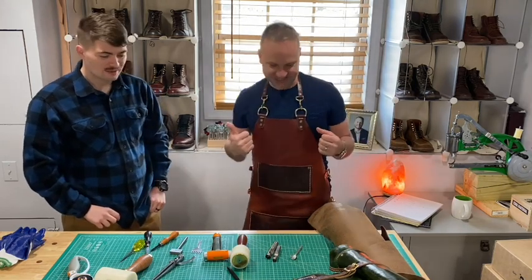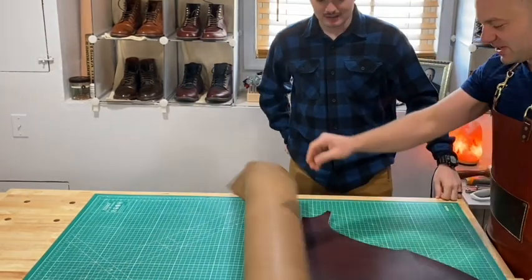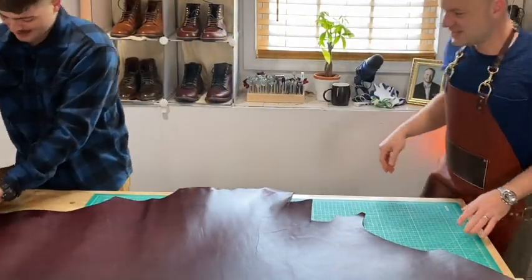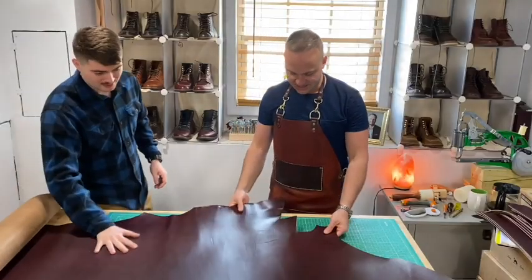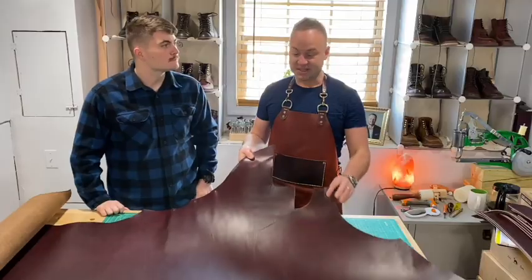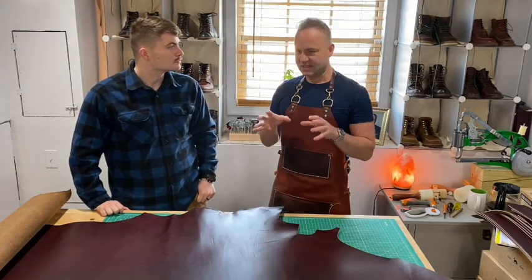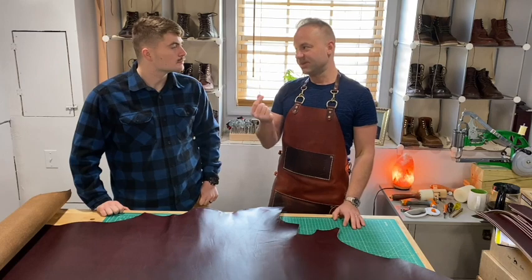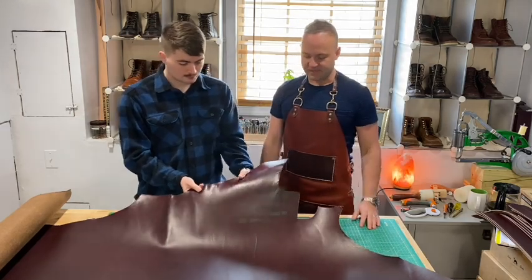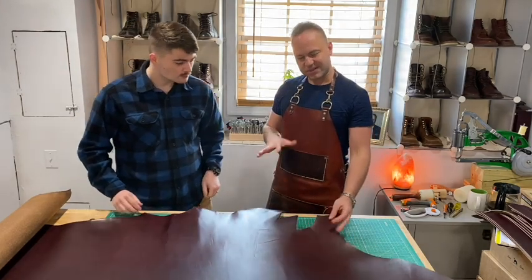First step — and don't underestimate this — is unrolling the leather. So what we're working with today is Seidel Oxblood double shot. This is basically their version of Chrome Excel, except Chrome Excel has been shrunken a little more and cooked a bit more compared to this. This has a firmer temper than Chrome Excel. And it smells different too — Chrome Excel is going to be more buttery, while this is still sort of waxy to the feel. You can feel the oils coming up when you rub it.